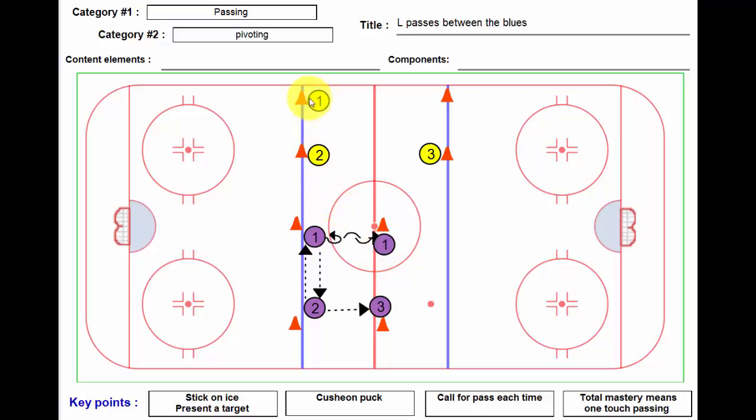Another variation is that you can go to a bigger surface if you like, and then have player two and player number three partner pass twice. The puck moves faster than the player, and that certainly holds true in this drill.